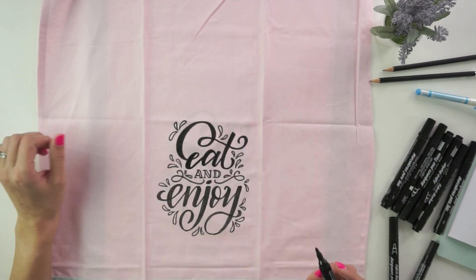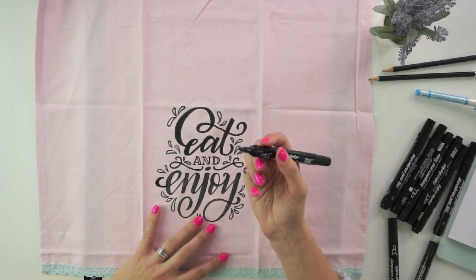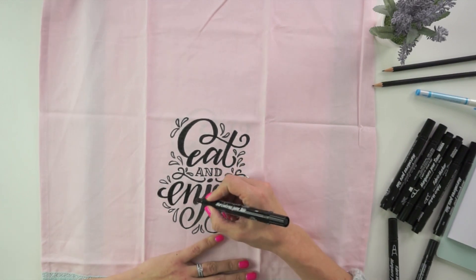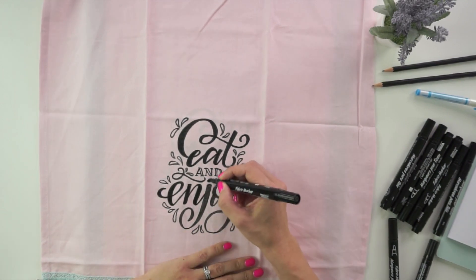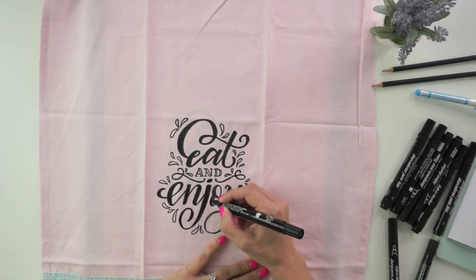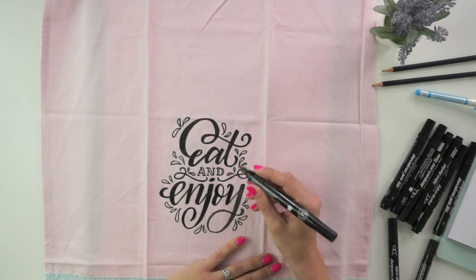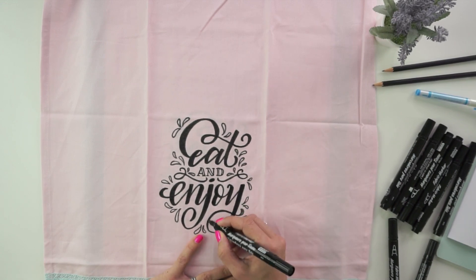You can make a full handful of these at one time using all of the different tracers, and then you are set with perfect stocking gifts and perfect hostess gifts. This is a quick and easy way to make sure you have something for everyone on your list. I hope you enjoy your tea towel and that the person you give it to enjoys it as well. Have a wonderful creative Christmas!